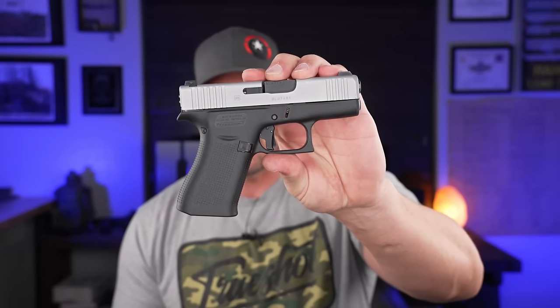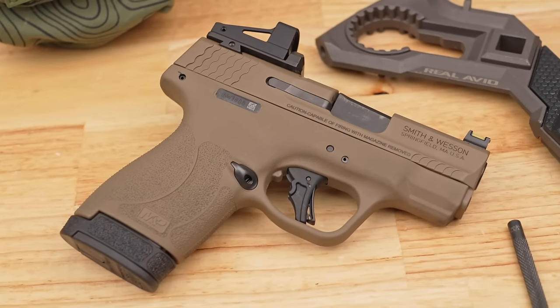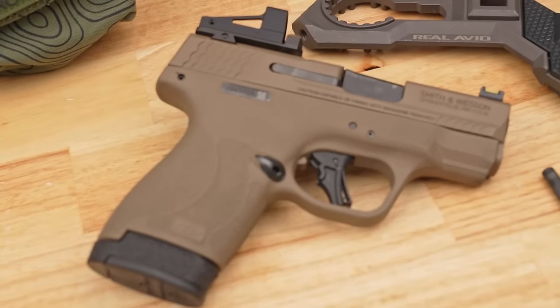Today we're going to talk about fixing a mistake — or maybe putting a band-aid on a mistake. This is something that happens every time a new pistol drops or when people make their first purchase. You run out and buy the new thing, maybe something like the 43X when it first came out, or the 48, the Shield Plus, or whatever new pistol it is.